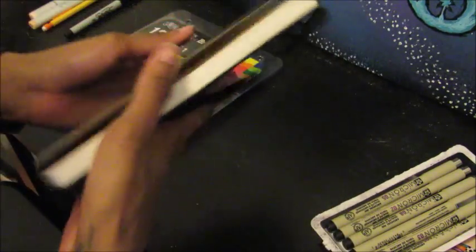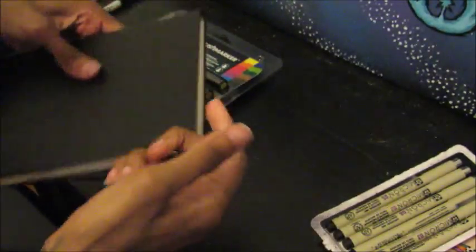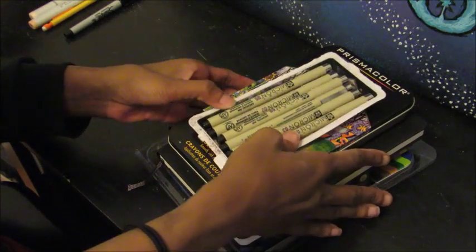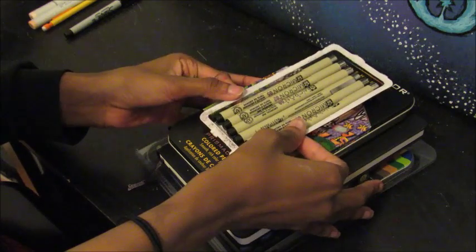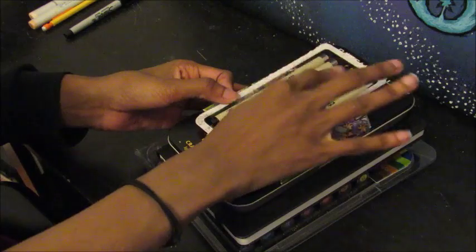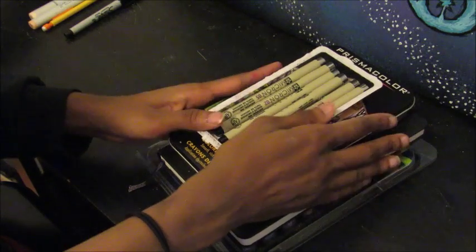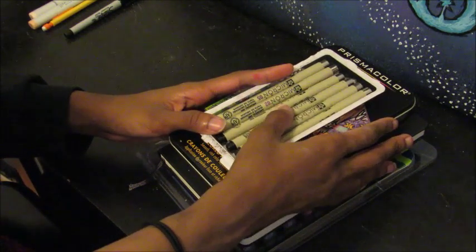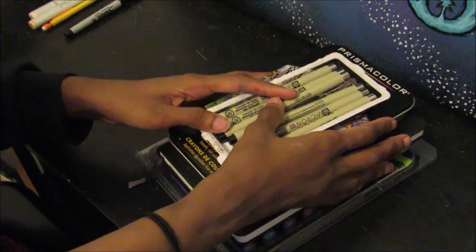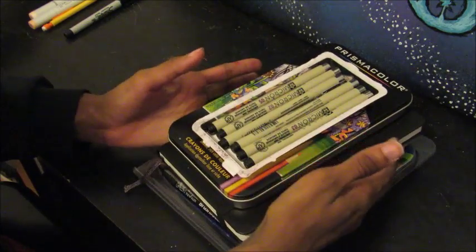I really wanted one — I have these big sketchbooks but I don't really have a little one I can just doodle and draw in. So I bought one of these, it's only like $13, and I'm very happy with it. Shipping was only three days because I have Amazon Prime, and it was supposed to come on the 12th but it actually came on the 11th.